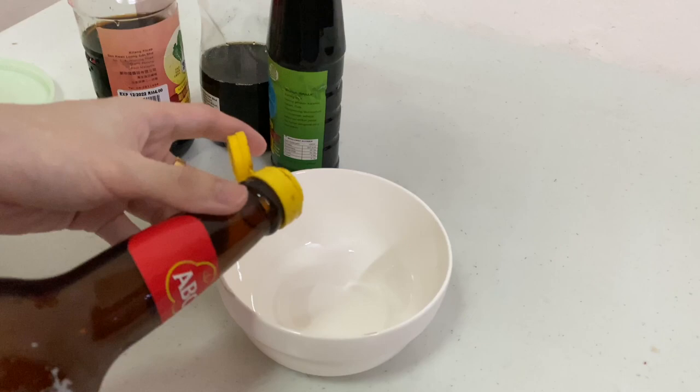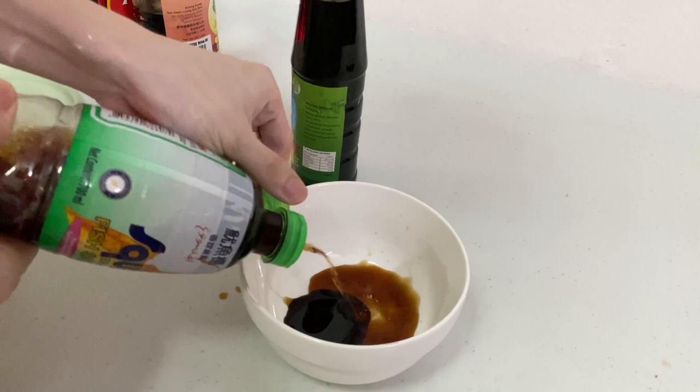In a mixing bowl, start adding all those ingredients together and mix until the sugar is dissolved.